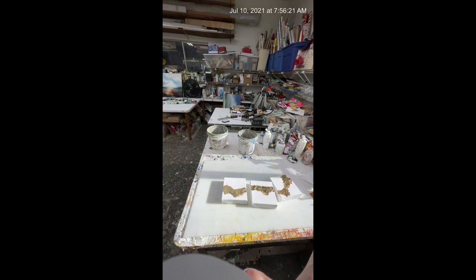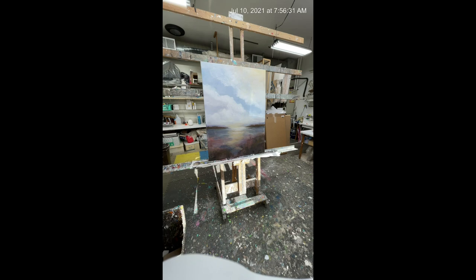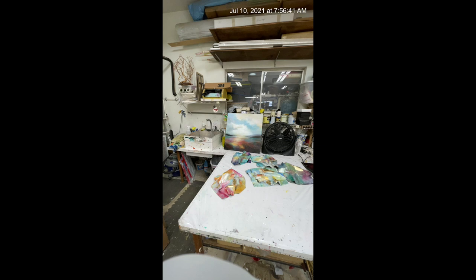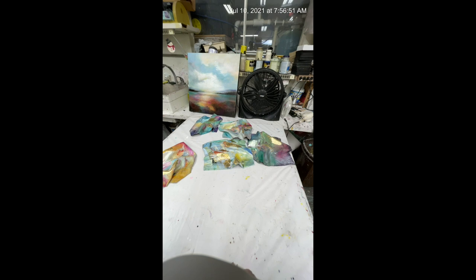Over here is a commission that I'm working on, and I'm actually going to be working on that one today. This painting in the background is what the commission is based on. I've got some of the sculpted canvases that I've got started — I've got to finish those too.